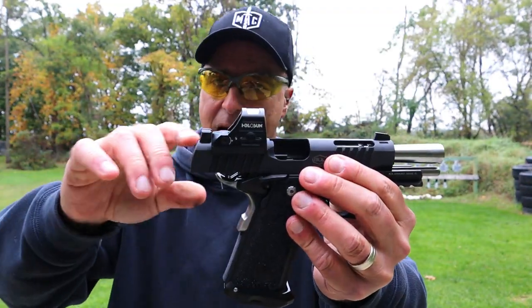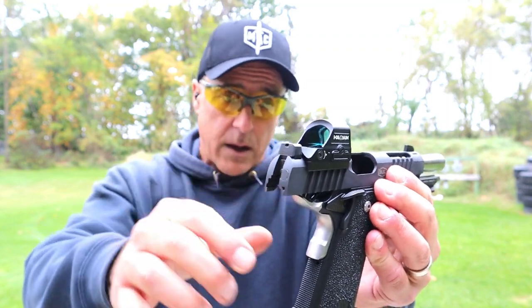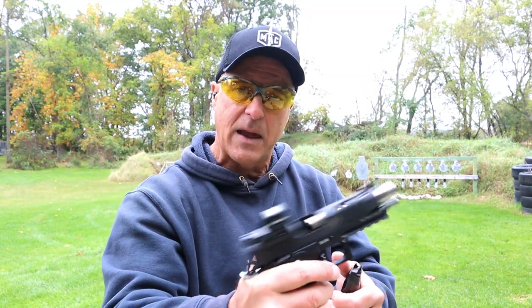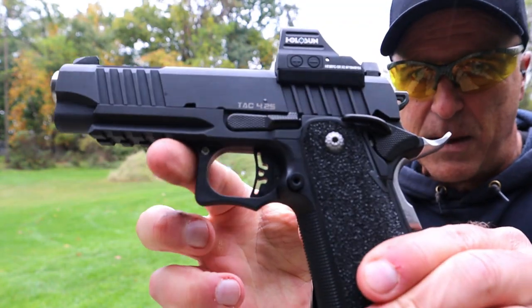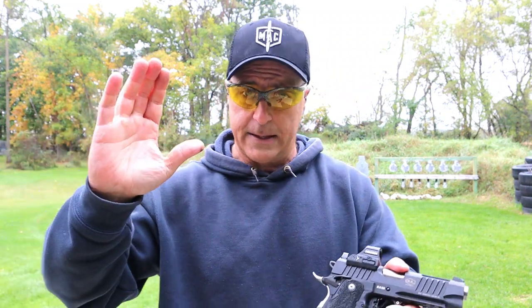They all come optic ready. I have a Holosun 507C on there with taller sights, which will allow a nice co-witness, and lightning cuts in the slide. It has 18-round magazines, which is very nice. And a trigger that is sub 2 pounds — a beautiful trigger. I think it looks super cool with the cutouts in there, but also that 1911 trigger is just amazing. Ambidextrous thumb safety. Comes with a great carry case, patch tools, and so much in the case. And an MSRP of $1,760.